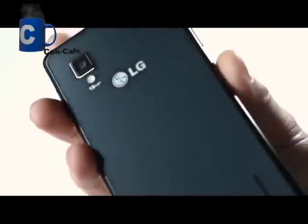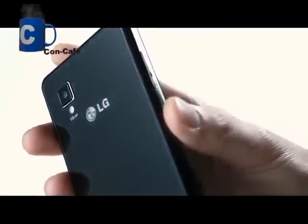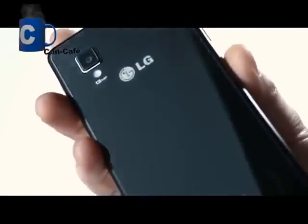Then you see the 13 megapixel camera, which is the highest resolution on smartphones released to date. It's also very thin, while maintaining the high quality and high resolution of a 13 megapixel camera.